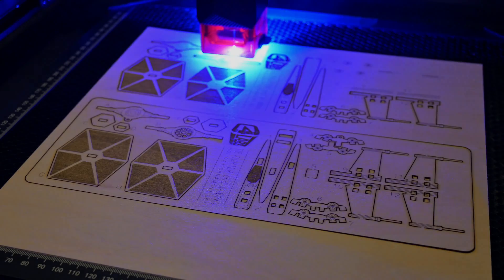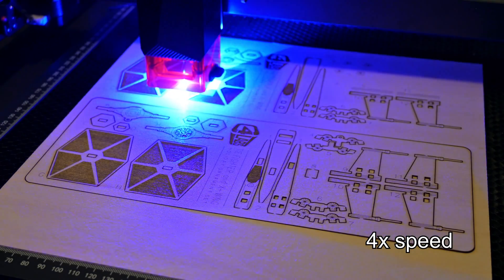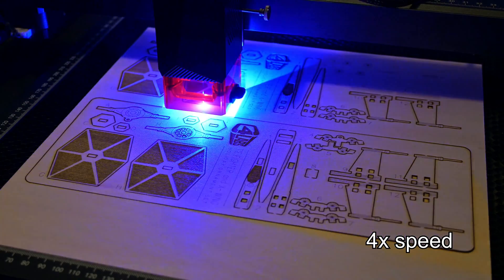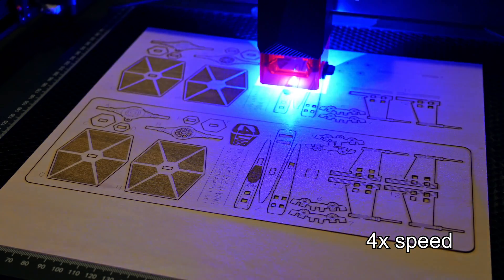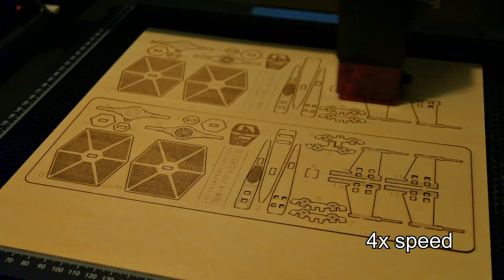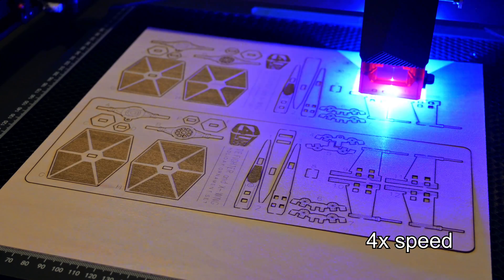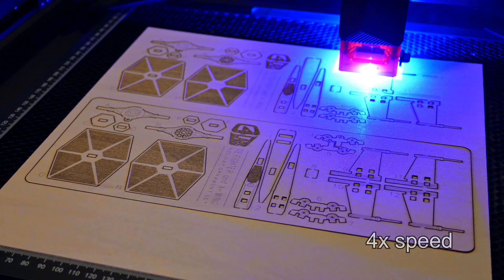Thank you all for watching my review of the Waxker JL7 10W laser engraver. What was your favorite feature of the JL7? Was there anything missing? Please let me know in the comments down below. If you are still in the market for laser engravers, take a look at my other reviews, like the Acer P10 10W laser engraver. I have plenty of other reviews and projects in the works, so be sure to subscribe so you don't miss out. Thanks for watching, and I'll see you all next time.